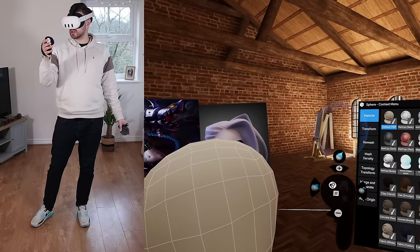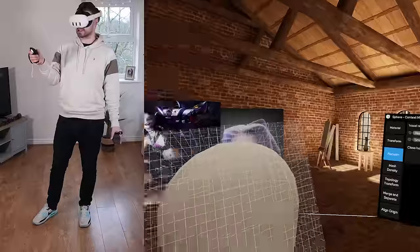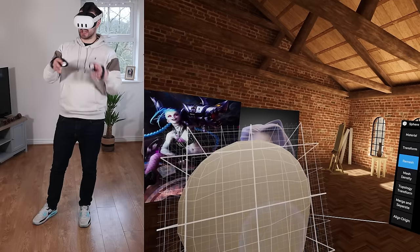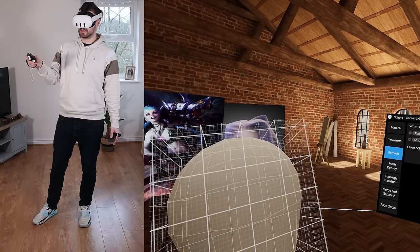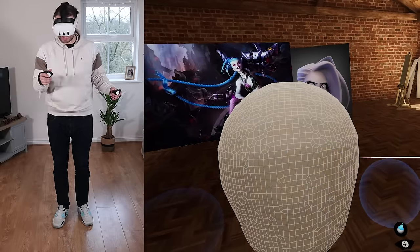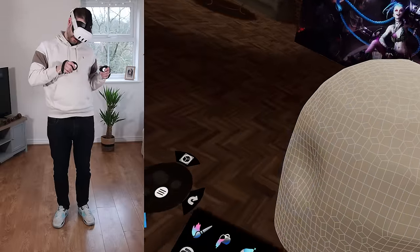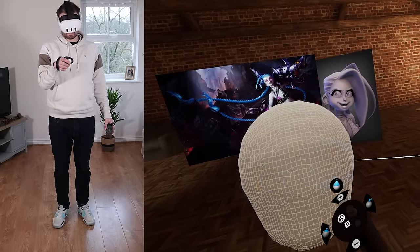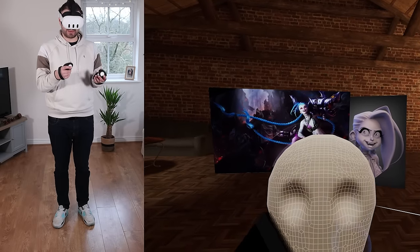Remesh behaves just like DynaMesh or Blender's remesh. I'll turn the resolution down — you get a really nice preview just like in Blender, and you can adjust how much it smooths the mesh. The really nice thing about sculpting in VR is that you get an extra axis. If I want to make eye sockets, I don't need to come to the side and check — I can just push them in directly like that.